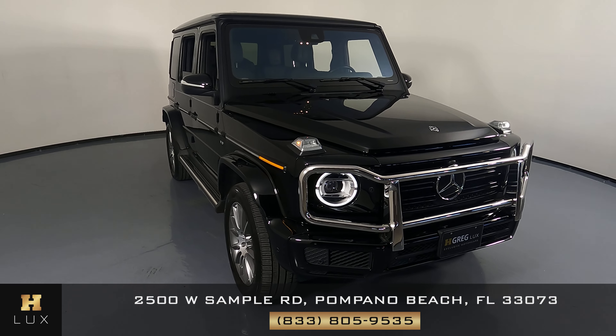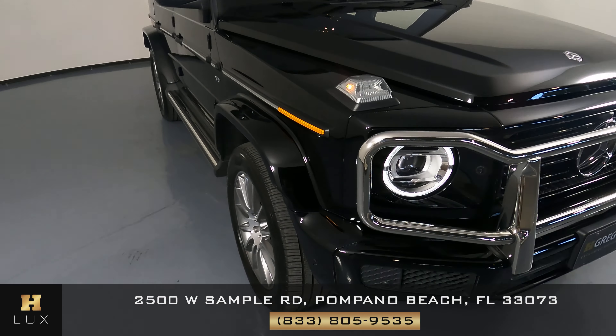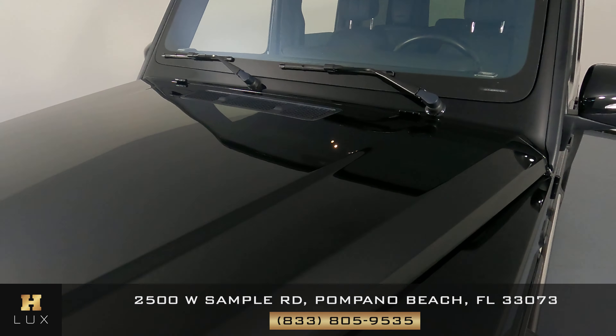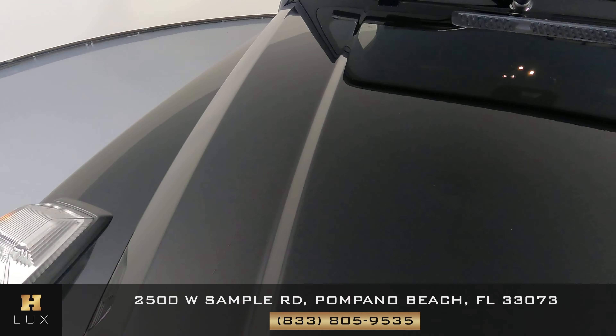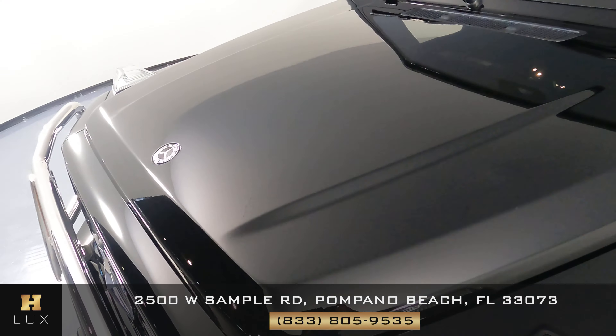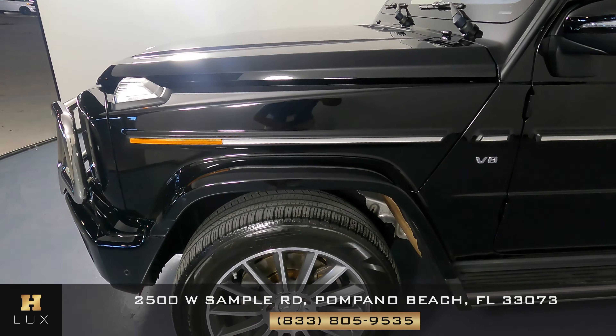We're going to start with the front bumper. The front bumper is looking perfect — I'm not seeing any kind of damage. What about the hood? We just want to know if there's any sort of damage including scratches, dents, chips, or anything else. The hood of this vehicle seems to be in excellent condition.